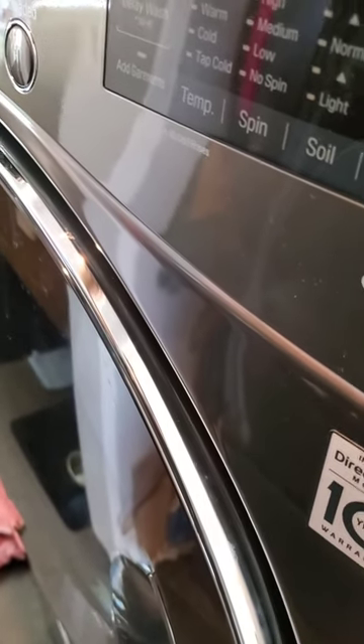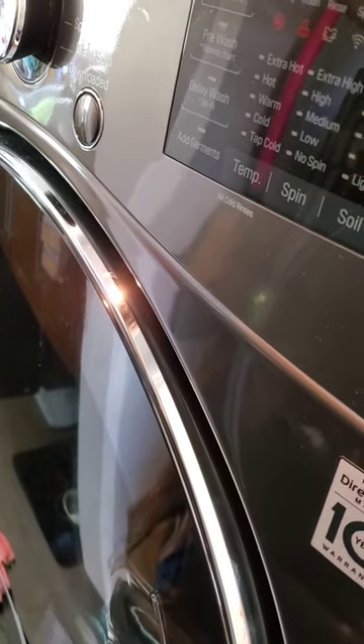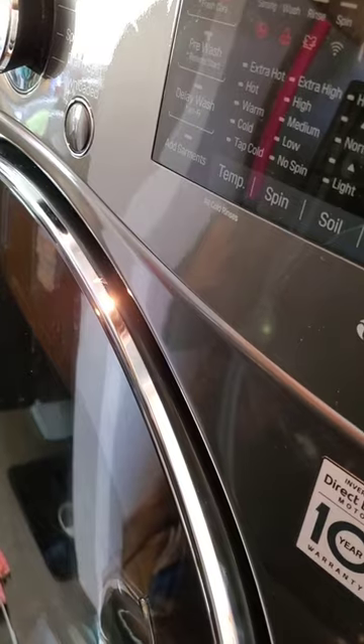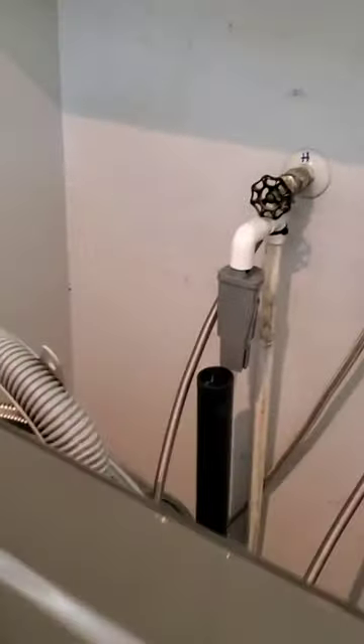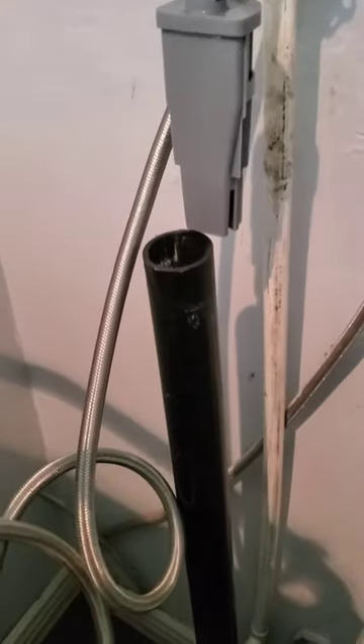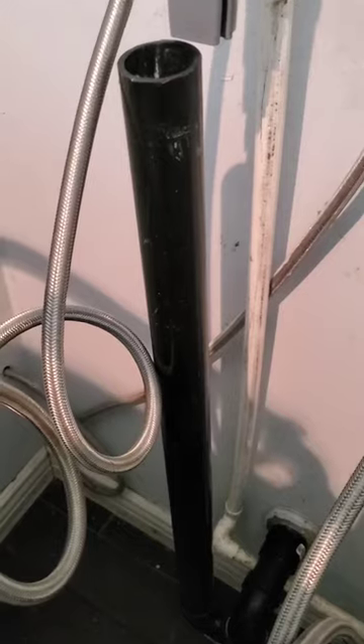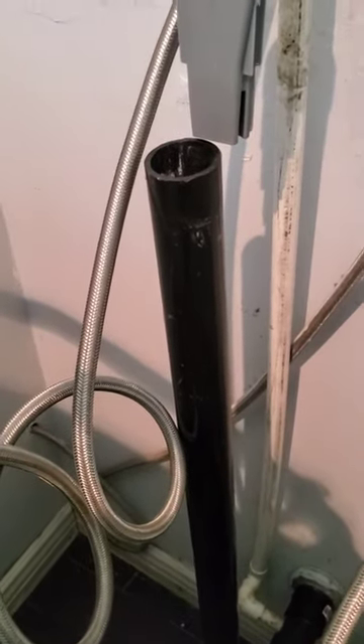I have another project on my hands. I bought a new set of washer and dryer, and when the new washing machine finishes the wash cycle and drains the water, the flow is too high and my drain here can't drain it fast enough, so it overflows. This looks like a one and a half inch drain pipe. It was working fine with the old washing machine, but the new one causes it to overflow. I'm heading out to Home Depot to see if I can work something out and resolve this issue.